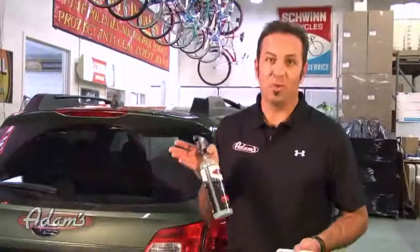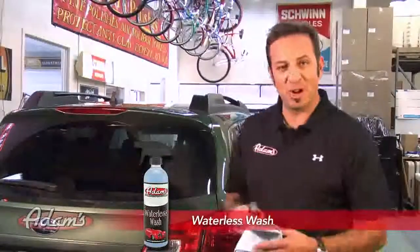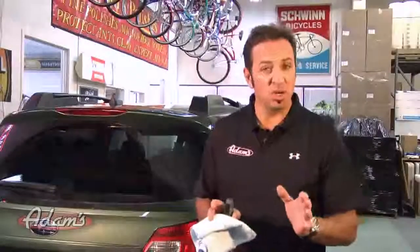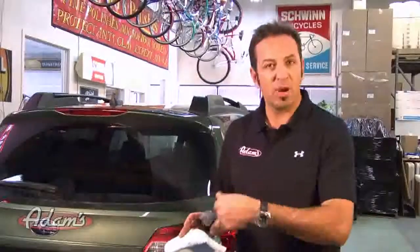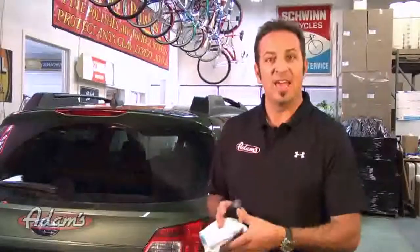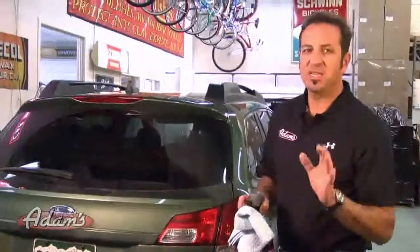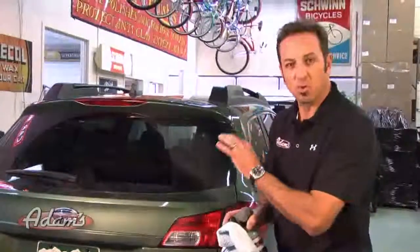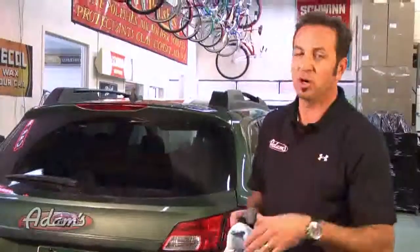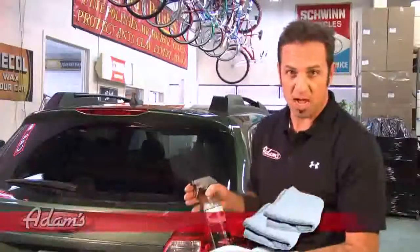We didn't have a really dirty car to demonstrate our waterless wash when we were filming in California, so we're going to use this Subaru Outback. It just happened to be parked out front, filthy dirty — so dirty we took it to the blaster and pressure washed the entire thing to get the mud, snow, and grit off. At this point it's dirty but not terrible. There's no visible grit on the finish, which is what you want before using our waterless wash and waterless wash towels.